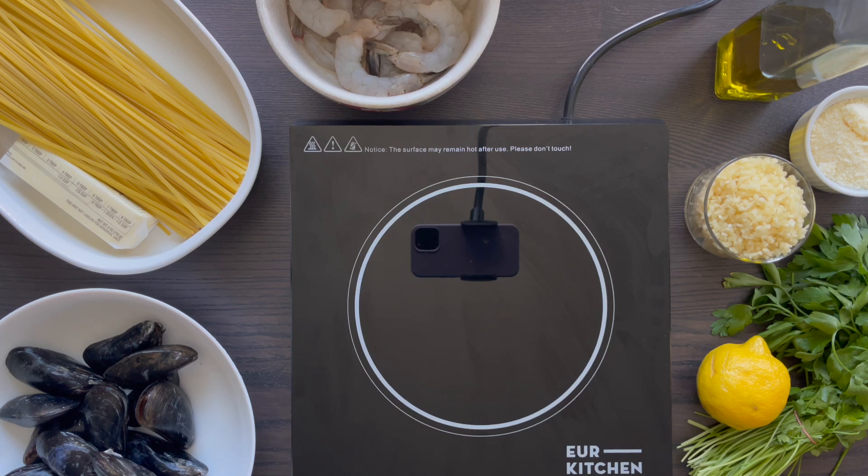Mussels are good for your muscles — no, literally. It's high in protein as well as a good source of iron, so yes, it's good for your muscles.